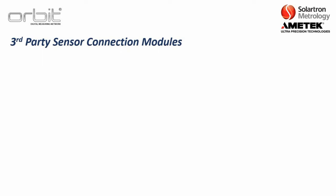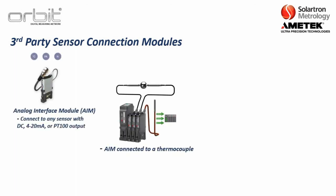Solartron offers a wide variety of configurable connection modules. The analog interface module lets you connect to any sensor with a DC, 4-20 milliamp, or PT-100 output. One application example is connecting an analog interface module to a thermocouple — for instance, to monitor temperature while gauging a ball bearing.